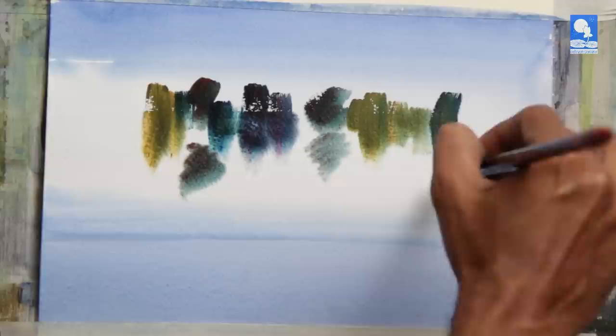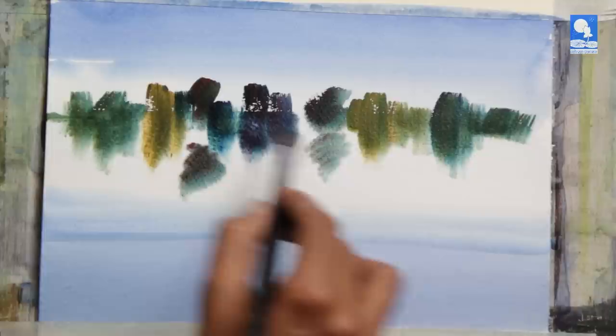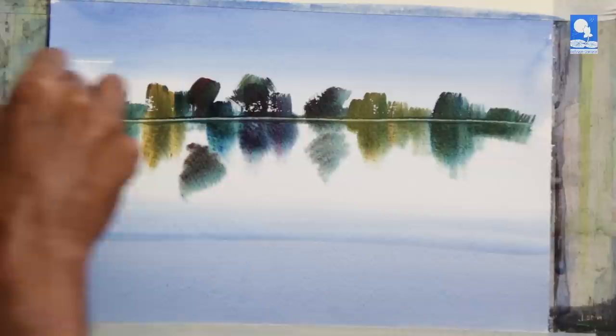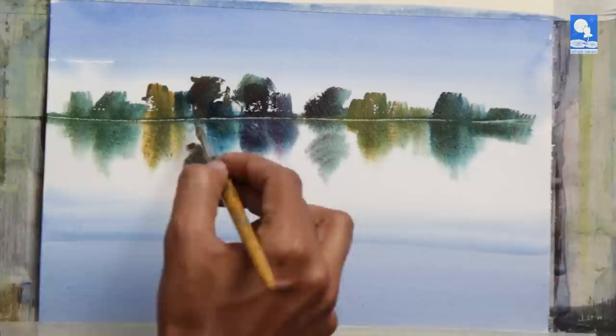If you notice, there is a distinct line where the dry portion ends and the watery portion begins. I am going to use exactly that to my advantage to create a scene. I have just scratched it with the back of my thumbnail, and that defines a ground line.